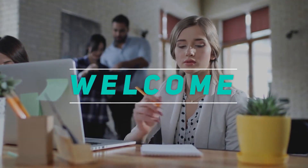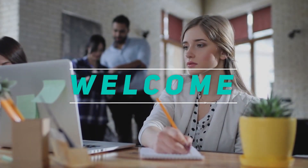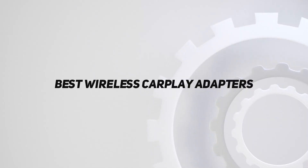Welcome back to my channel. In this video, I'm gonna talk about the top 5 best wireless CarPlay adapters.